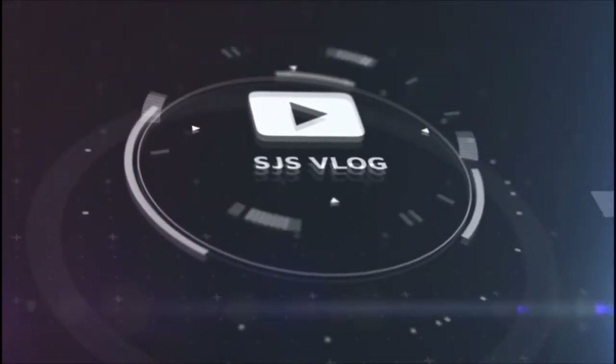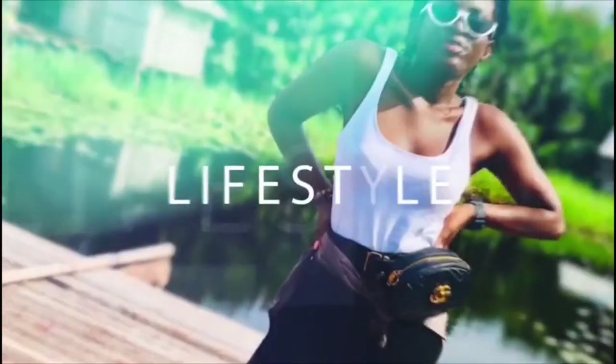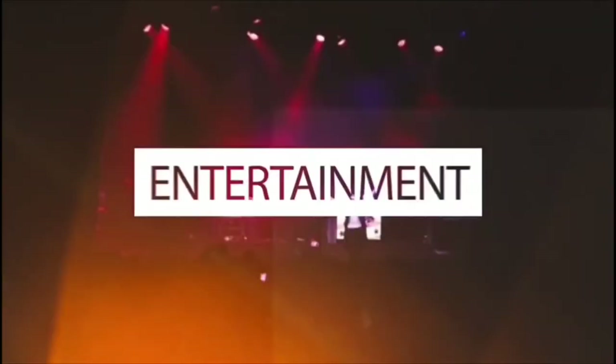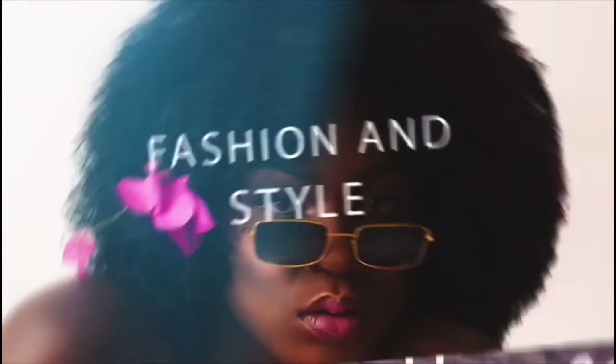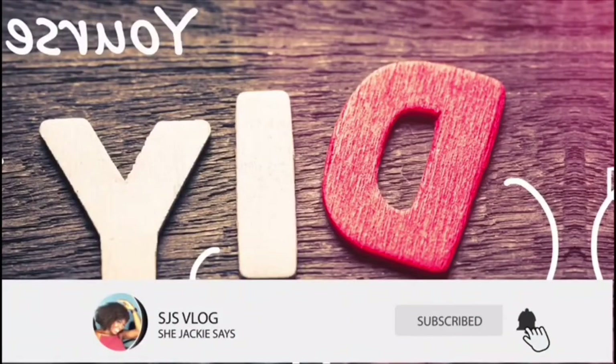This is your girl SheeJackieSays and you're all welcome back to the SJS vlog where we do professional lifestyle and entertainment. Today — with the strength of a woman, SheeJackieSays, with the power of a woman, SheeJackieSays — cooking with Papa and SJS nation, SJS fam, it's your favorite girl SheeJackieSays. Alright, so by the caption of today's video you know what you're going to be doing.